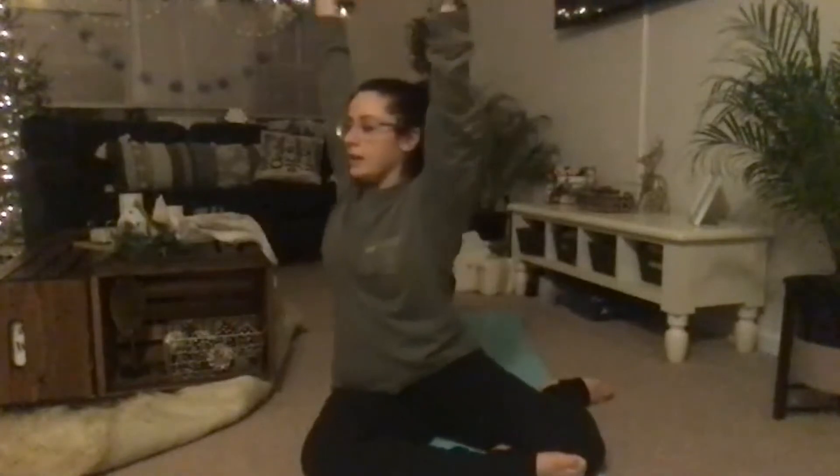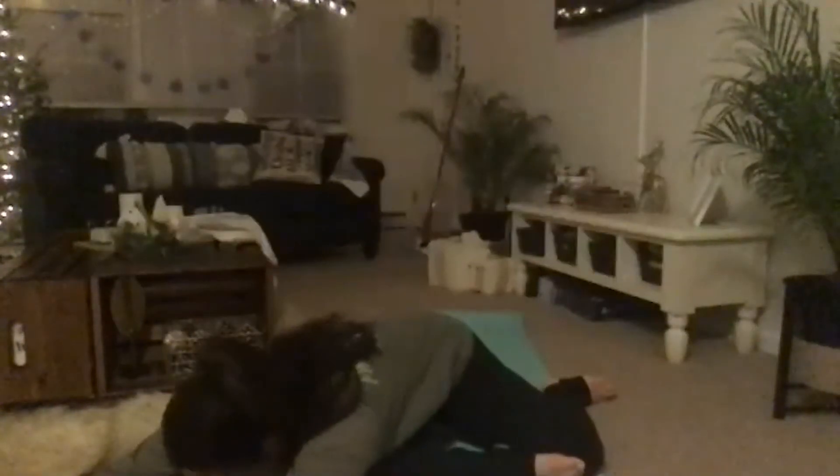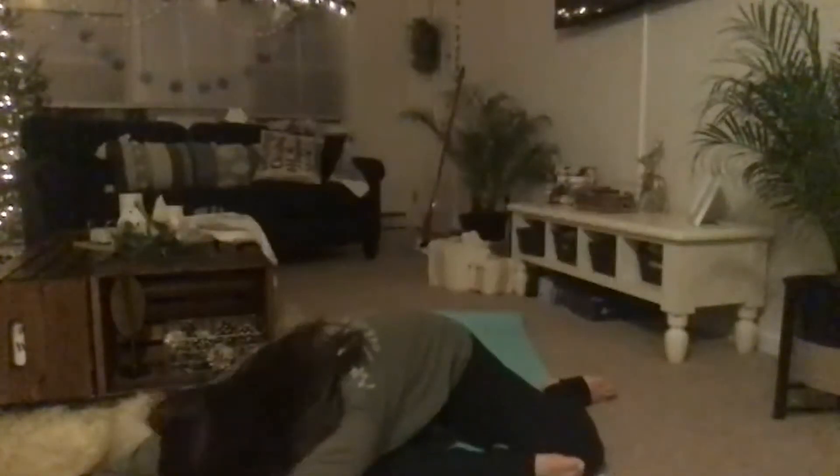Inhale, take your left foot and swing it behind your body — legs are like a pinwheel — or your hands can stay on your hips. Breathe in, arms come up. Exhale twist towards your right knee, melting your chest towards the floor, becoming one with the ground. Exhale.